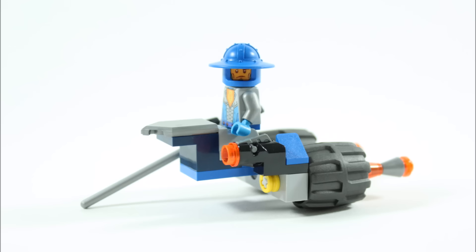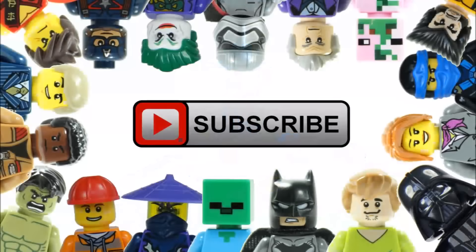Don't forget to check out the Brick Bros UK channel for more alternative builds, and remember to like, comment and subscribe to Brick Bros UK.